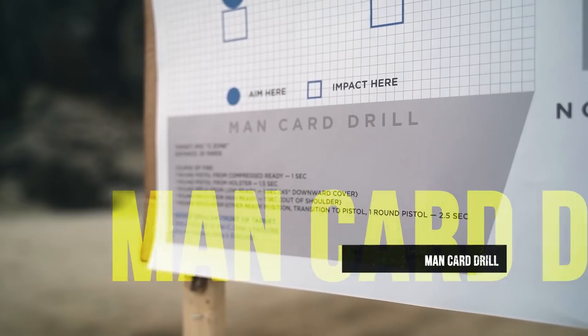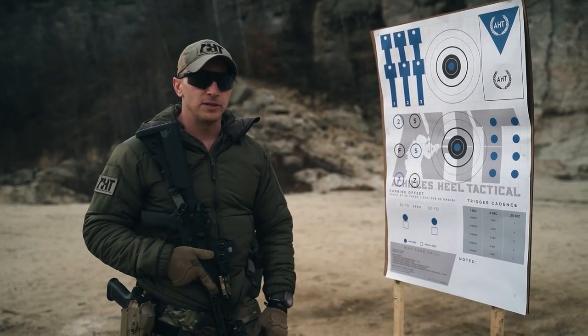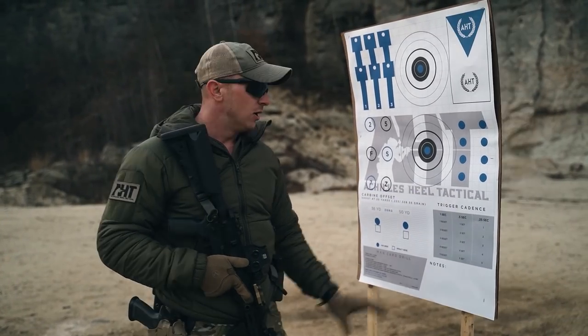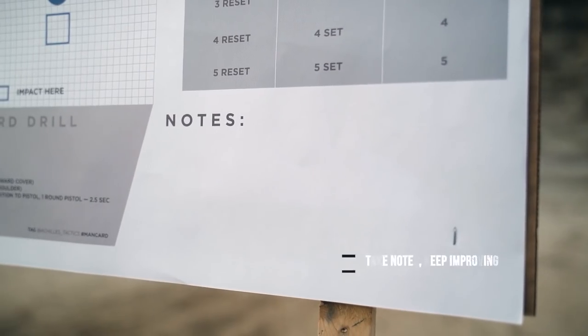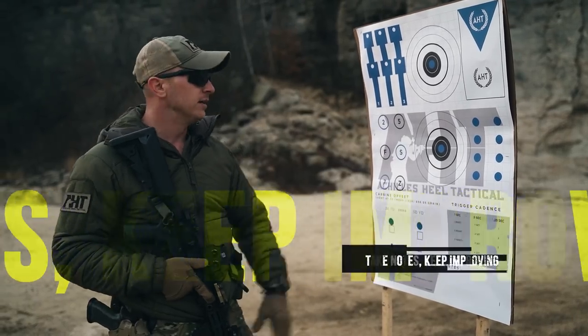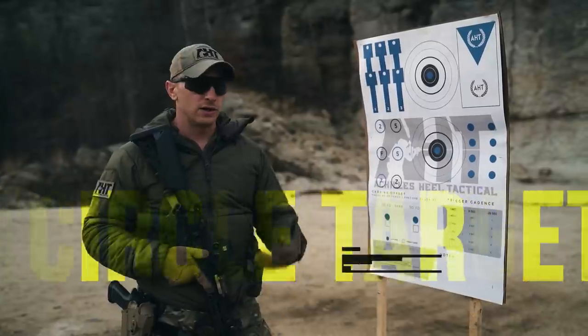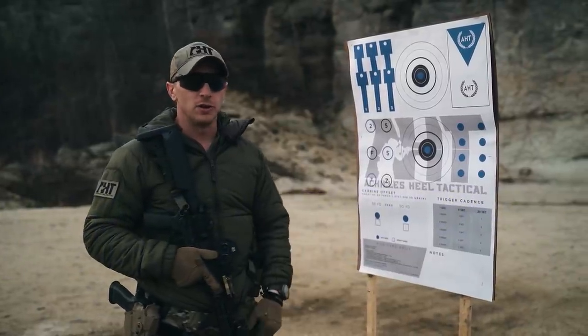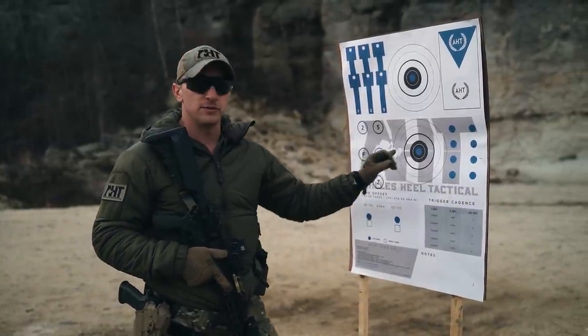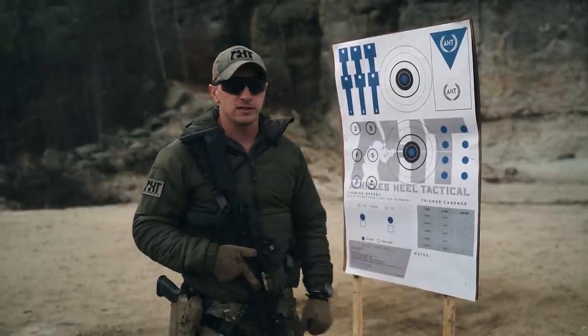Down here on the left we have the man card drill — my performance-on-demand based standard, the short card, as prescribed and seen done in episode 9. Over on the right-hand side we have the notes section — I like to write all the good, the bad, and the ugly on this target, with today's date. Up here we have our 10-inch circles that I like to focus on for recoil management — focusing on how to mitigate as much recoil impulse as possible while staying within a refined sight picture to stay 100% accountable to that size of target.